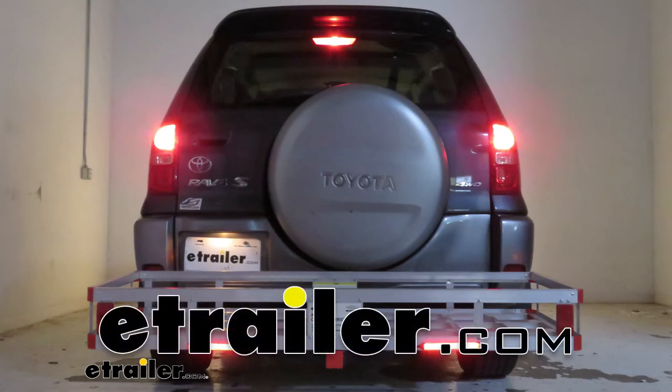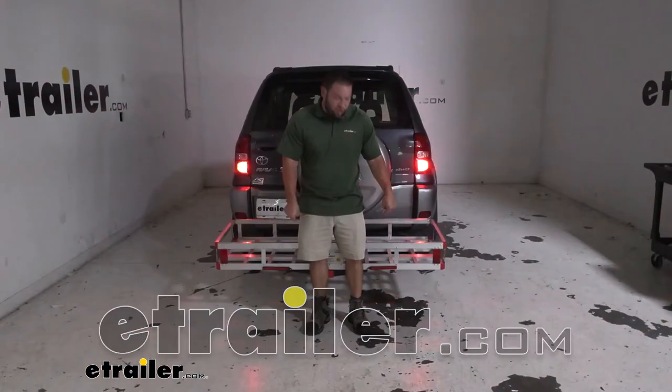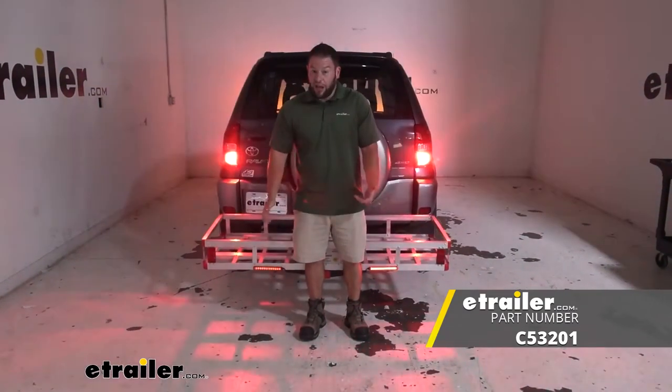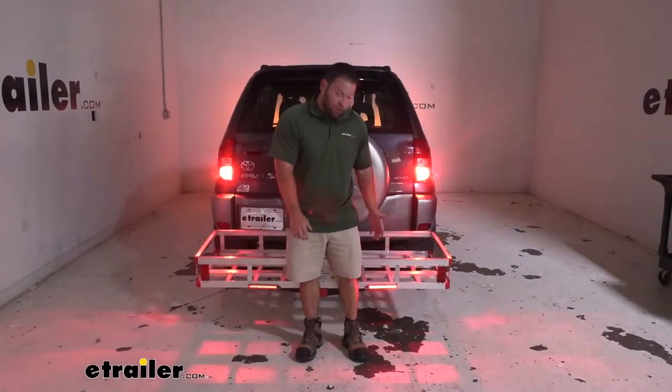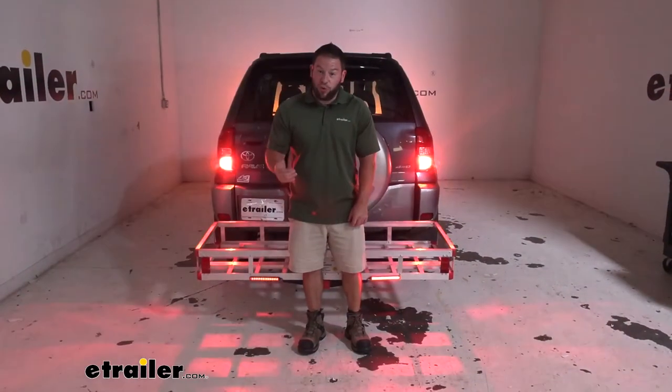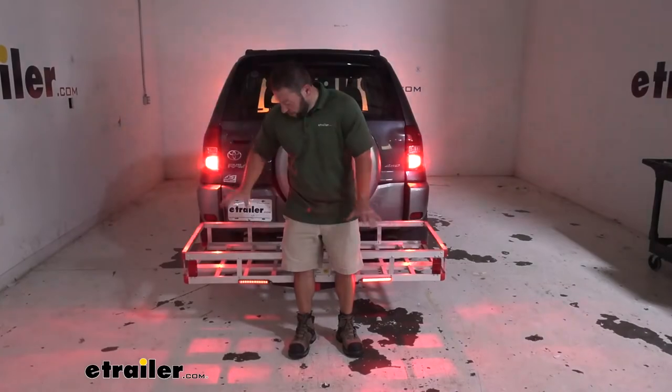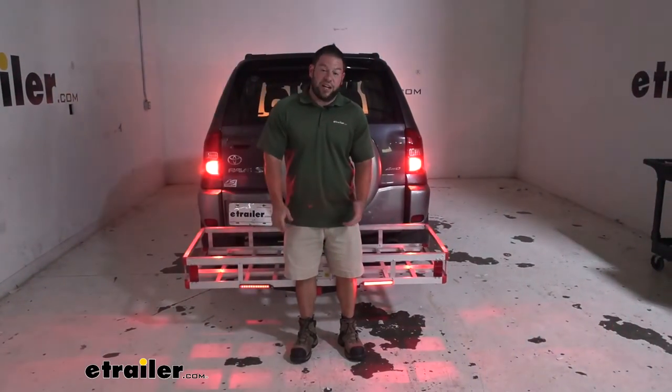What's up everybody? It's AJ with eTrader.com. Today we're going to be checking out the Curt Auxley LED indicator lights. You can put these on a bunch of different accessories — we got them installed on our cargo carrier here today. It's a four-pole that plugs in, and now you have lights that match your taillights on your cargo carrier or bike rack. Let's check it out.